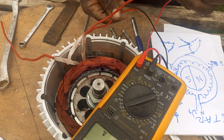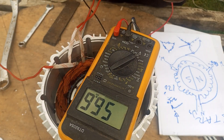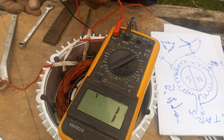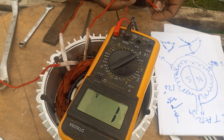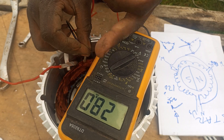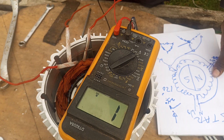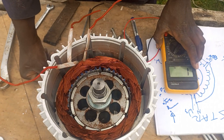Looking at the winding resistance - between the two windings we have around 56 ohms. Between the other two windings we also have 56 ohms. But between any single winding and the common neutral point, you get 28 ohms - which is half of 56. That also confirms that we have a star configuration.